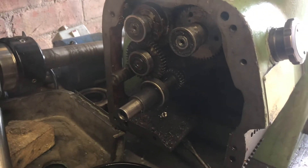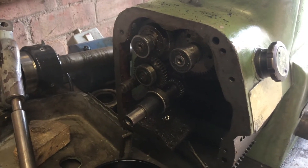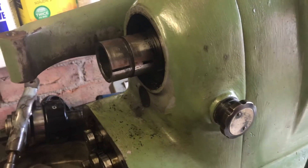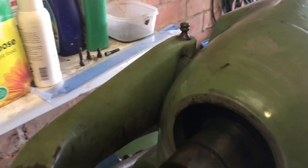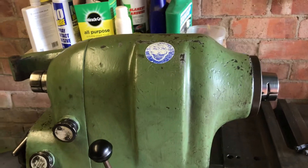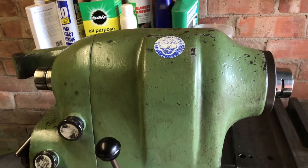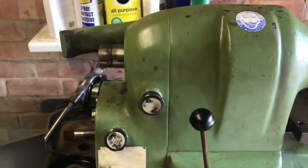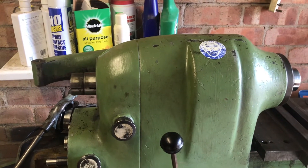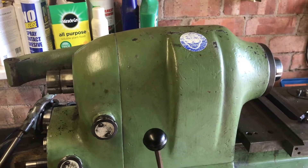We've taken off the back plate of the gearbox — I'm just removing the internal gears. This gearbox housing has got to come off and the spindle has got to come out because my belt is torn, so I've got to replace that belt. At the moment I'm pondering whether to use the motor and variable drive or change it to a servo direct drive — that's something I'm still deciding.